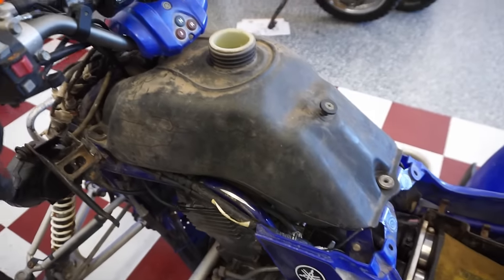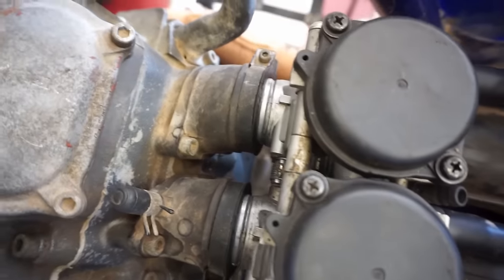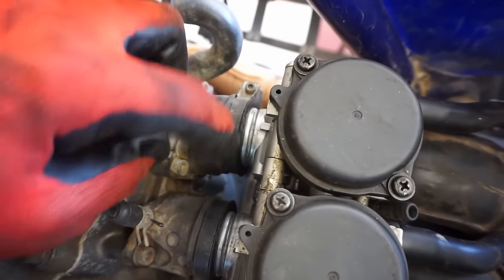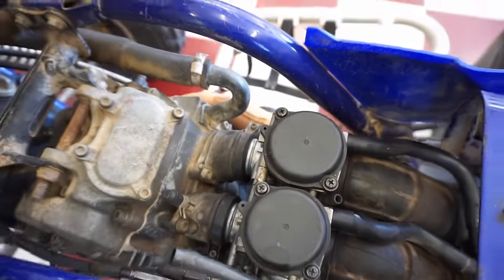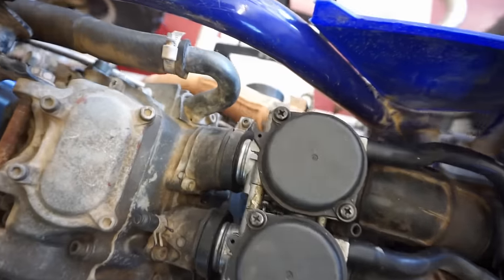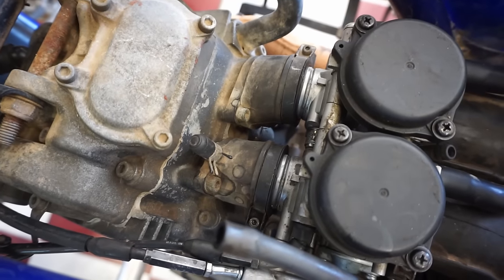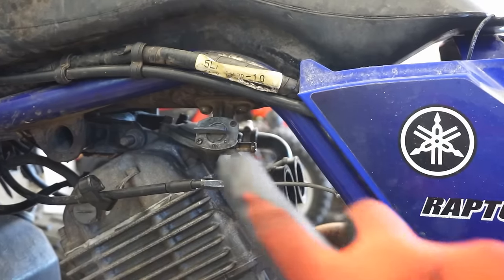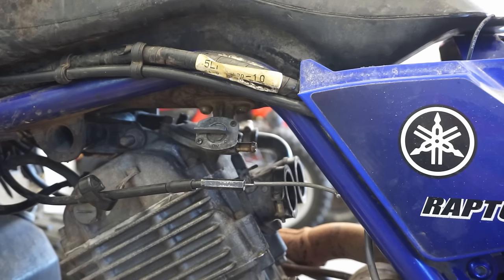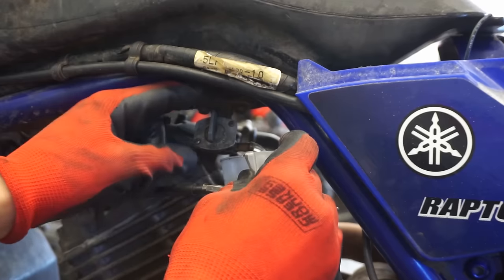Let's get the gas tank off and check the carburetors. You can see they aren't fully in the boots — there's probably a big air leak right there. The choke is working. Before digging into the carb, I like to check the petcock flow — it can clog up and cause the bike to run like crap. Checking on and reserve positions — good flow on both. Petcock checks out.